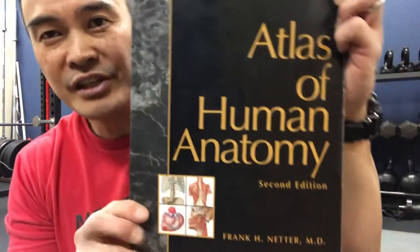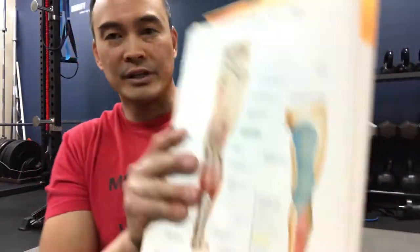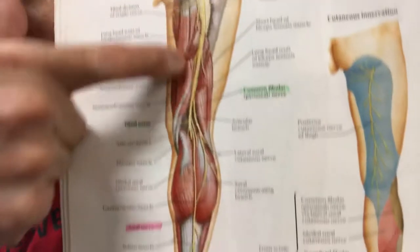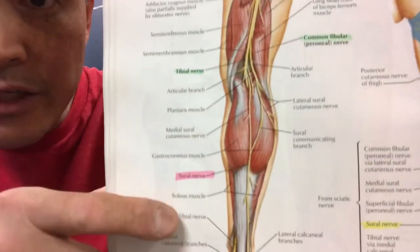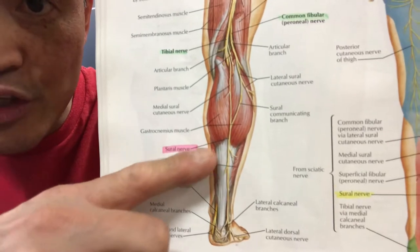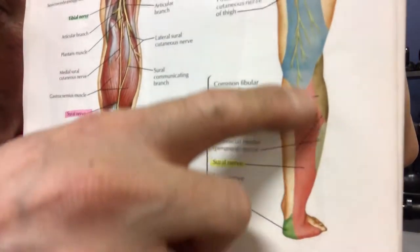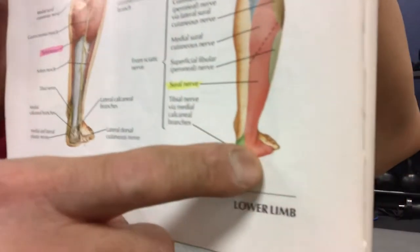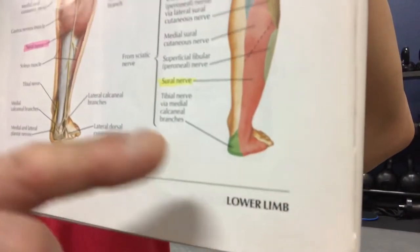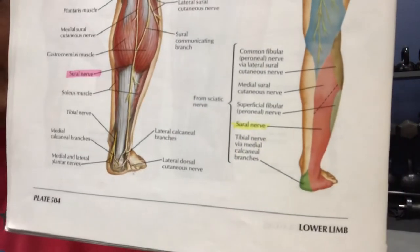I brought out Netter here — the Atlas of Human Anatomy by Frank Netter MD — to give you a better picture of what's going on. This is the back of your thigh and the back of your calf. Here in yellow is the sciatic nerve, and highlighted in pink is the sural nerve, which breaks off from the sciatic nerve and innervates the back of the calf and the lateral, outside part of the foot.